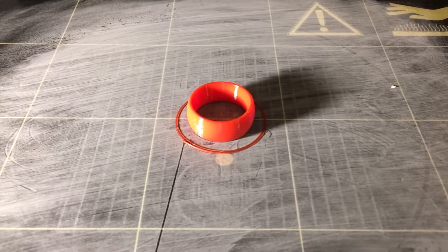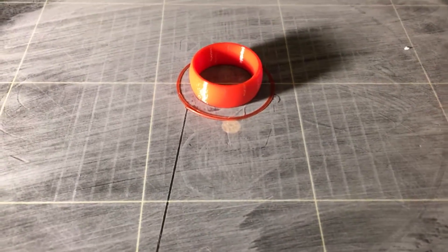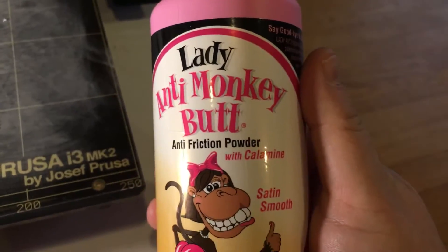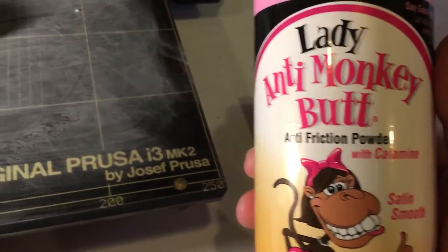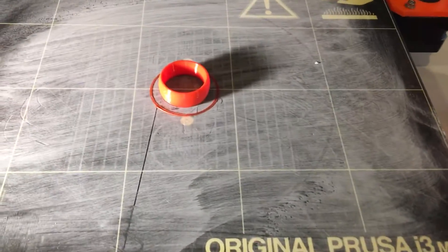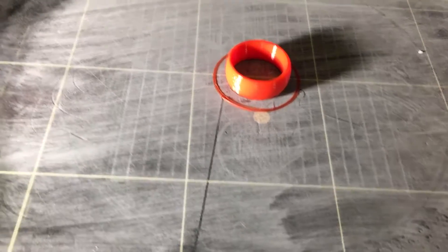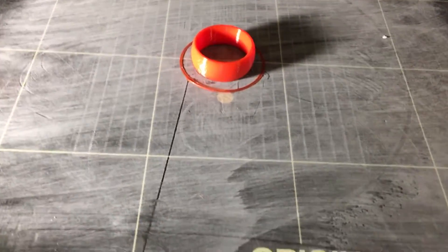Here's a test with some flexible filament. I coated the bed with Lady Anti-Monkey Butt — I didn't have any talcum powder. I know this isn't a lot of surface area, but I've seen the purge strips stick to the PEI.